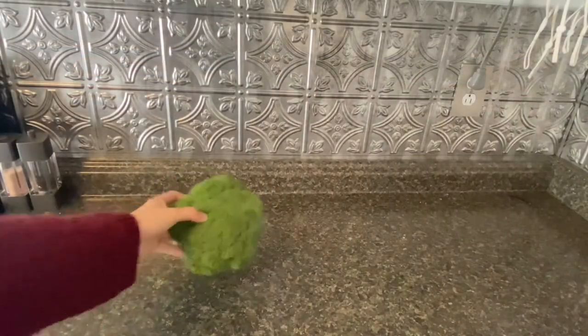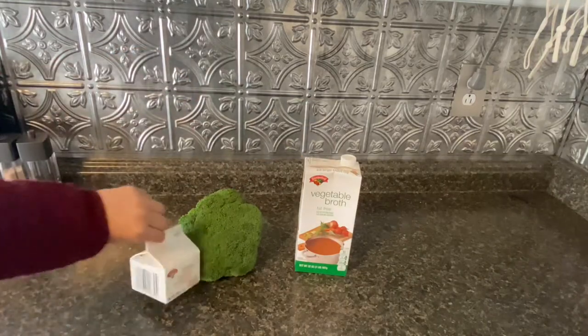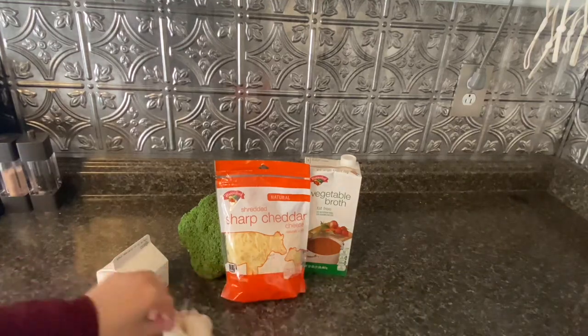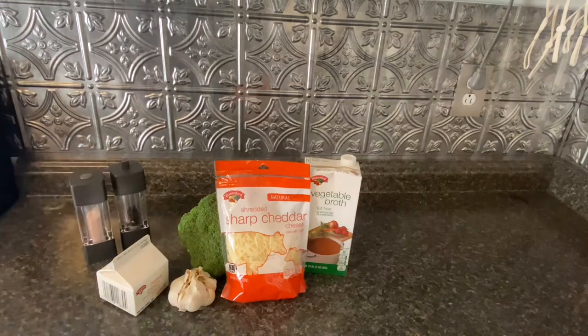We have our head of broccoli, our vegetable broth, our heavy cream, sharp cheddar cheese, and garlic, as well as salt and pepper.